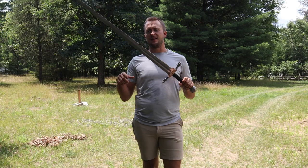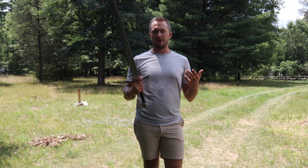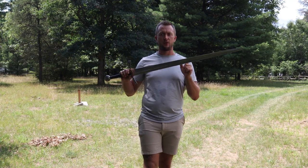This blade is 45 and 5/16ths inches overall. The blade length itself is 35 and a half inches. These come from the factory from Balar Arms to us unsharpened, but this one has been given a double edge as it primarily would have been used anyway.